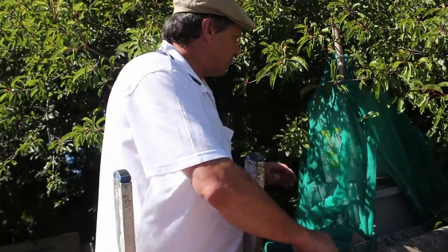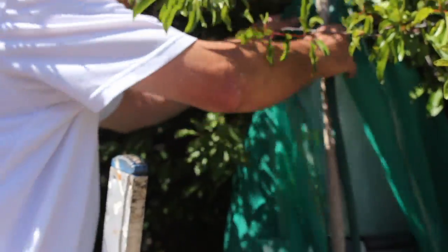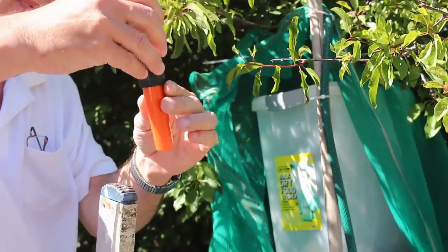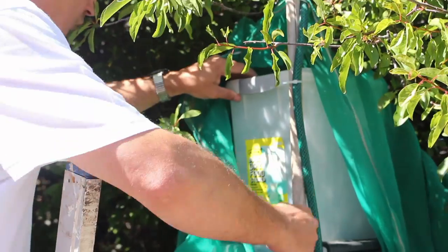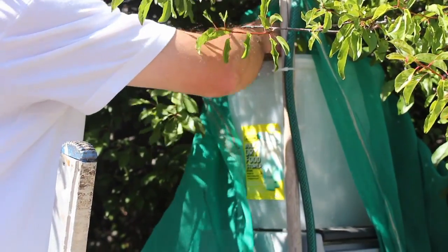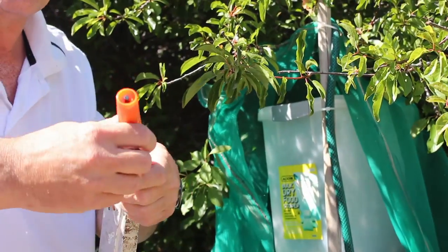The water comes through this pipe over here and it goes to the top, as you can see, of this basket by means of one of these spraying units. And here, when the borehole water comes, I've purposely made a hole and put this part through. And I've purposely put this to spray.